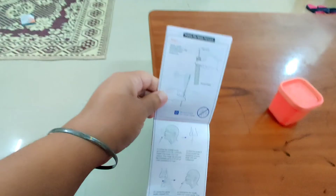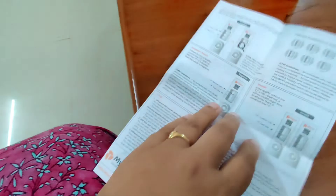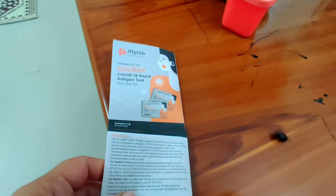This is the manual book — it has all the details written in it. You have to read it again so that you know how to do it properly. You can easily do this test at home.